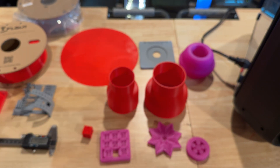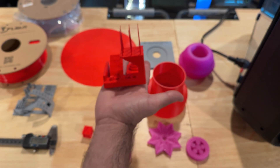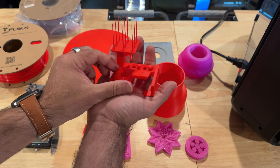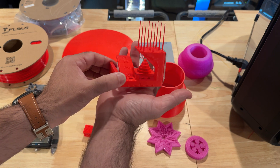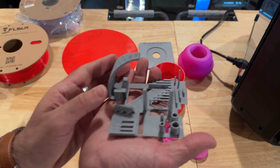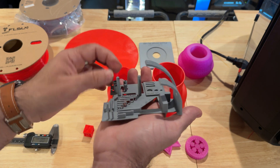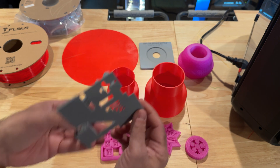I didn't do any tweaking whatsoever — what you see is pretty much with the standard profiles. We also tested with FL Sun's PLA to see if there was any difference, and it's very similar — good quality — but I'm still seeing the overhang defect. Again, this is not final software; the slicer and firmware are not final. First layers though are pretty spectacular — I really like that. Here's another very complex overhang test, and this was super fast to print as well.